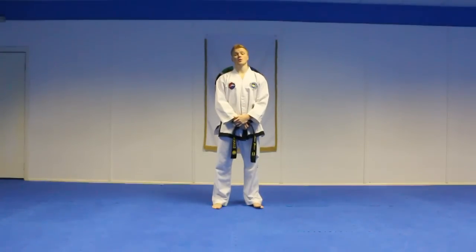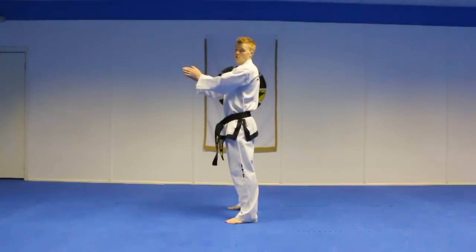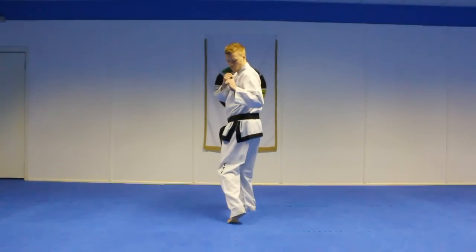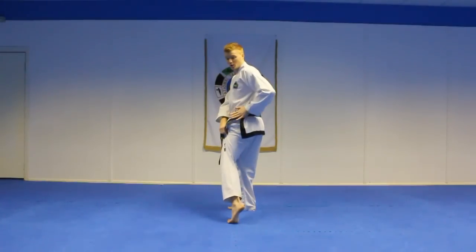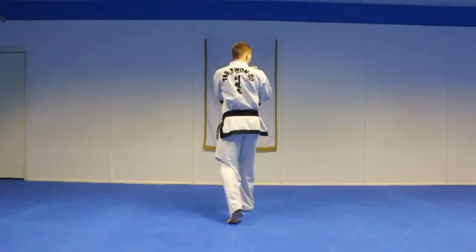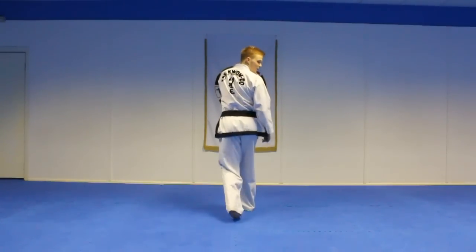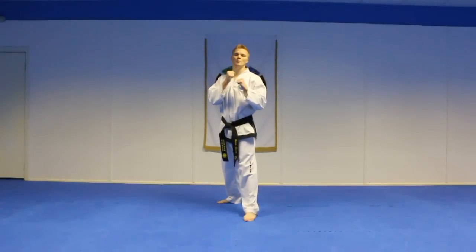The easiest way to first do the spinning hook kick is to go into your side stance. My feet are parallel facing this direction and I'm going to be kicking towards you. Step one: turn on the ball of your foot, making sure your heel is pointing towards where you're kicking as well as your hip. From there, step two: look over your shoulder to spot the target using your peripheral vision. Lift the leg up from a low chamber, hook kick through and recoil the leg all the way back behind.